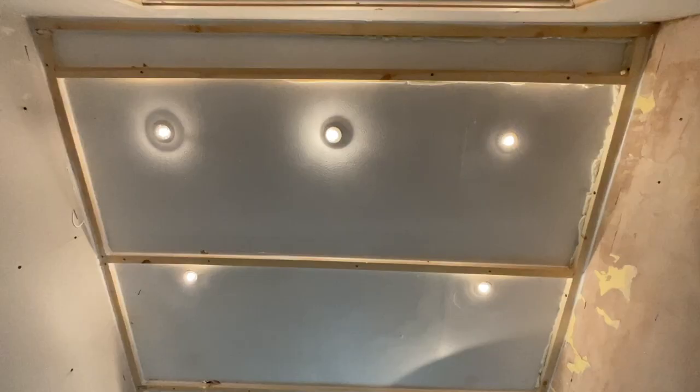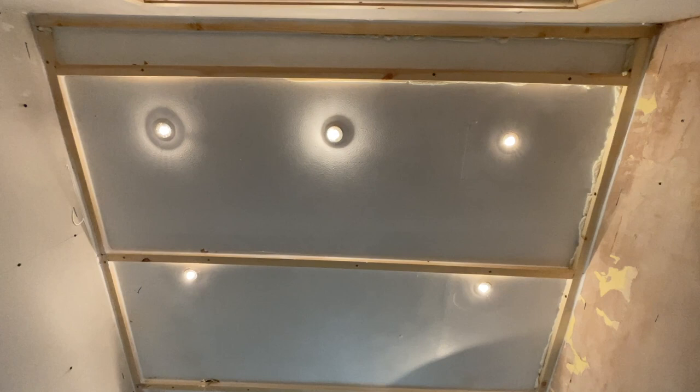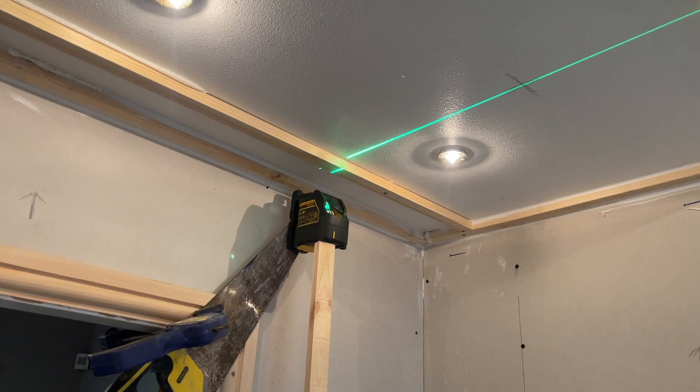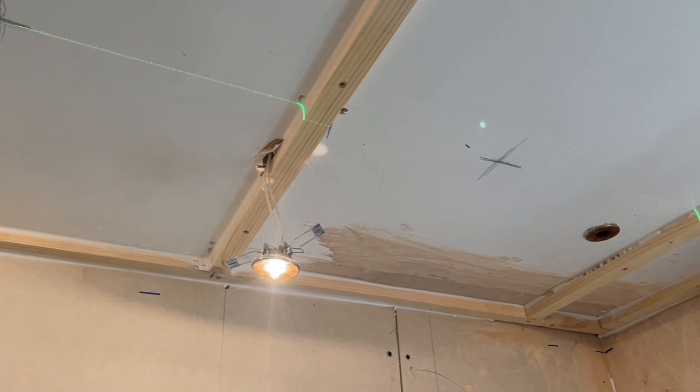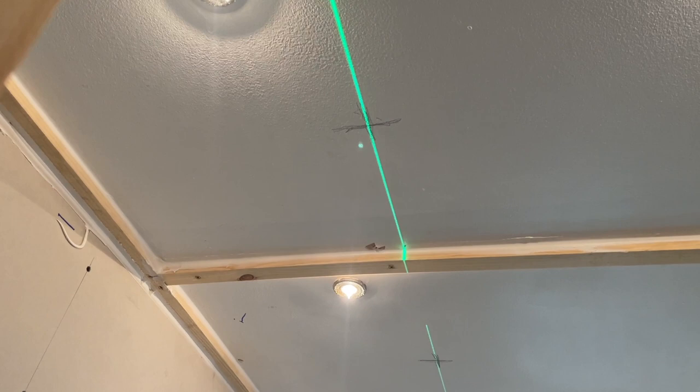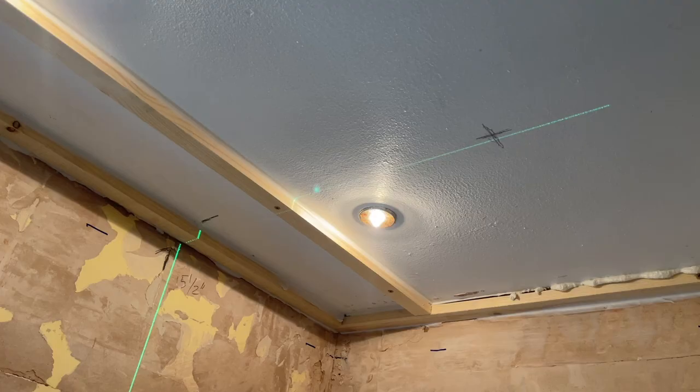As you can see, the framework is completed. But before I put the cladding up I need to get prepared for the downlights. I'm using my laser level to make sure the lights are in line — I've made two marks on the wall, one on each side, and lined it up with the laser so I can measure off the walls to get the right distance.